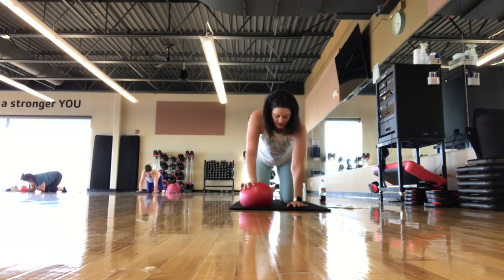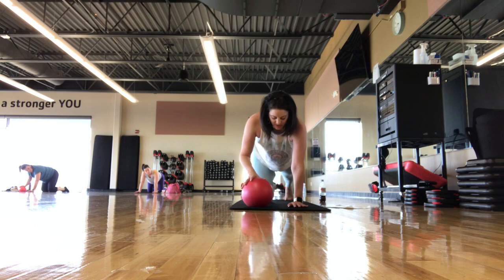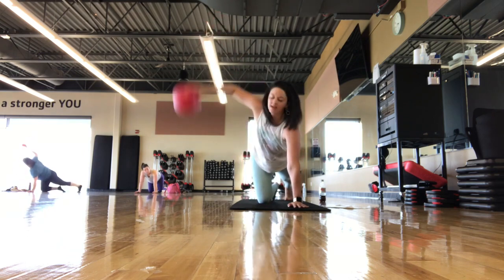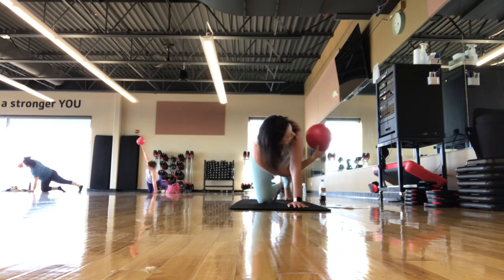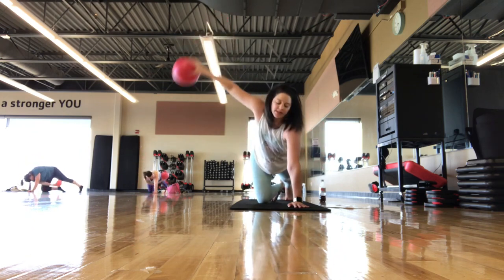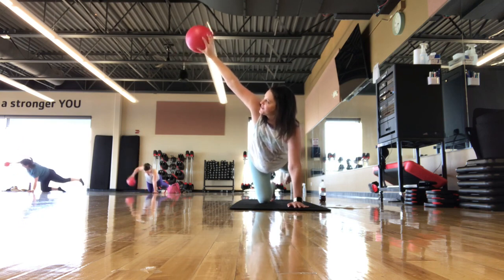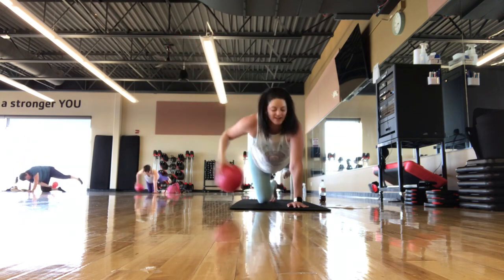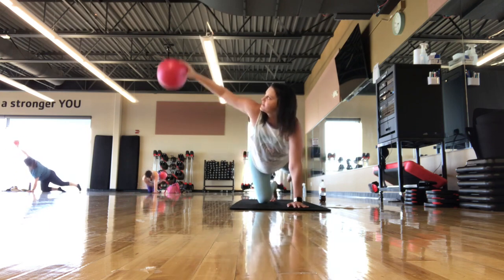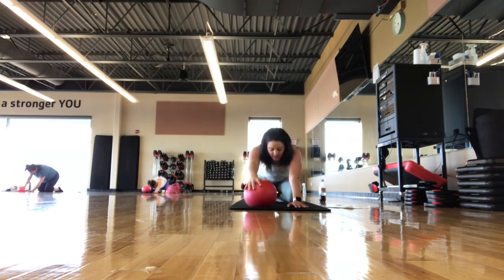Back to four-point kneeling — ball is still underneath the right hand. We're going to thread the needle. Grab that ball — you can keep in the four-point kneeling or extend the left leg back. Reach the ball up towards the ceiling and thread the needle underneath. If you want to add on, try it with the left leg lifted — maybe just an inch off the mat. Thread the needle — much more challenging for balance. We're here for five, four, three, two, one. Set it back down, press on back, child's pose.